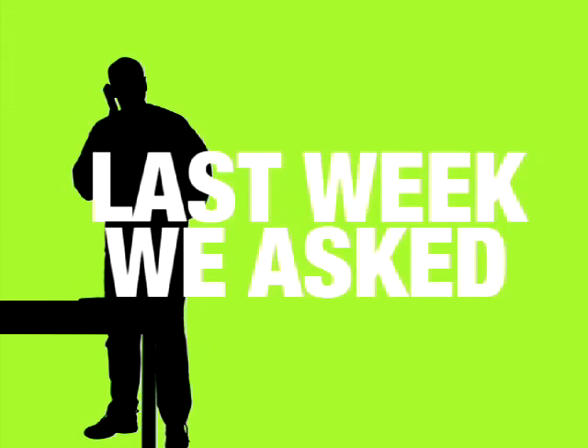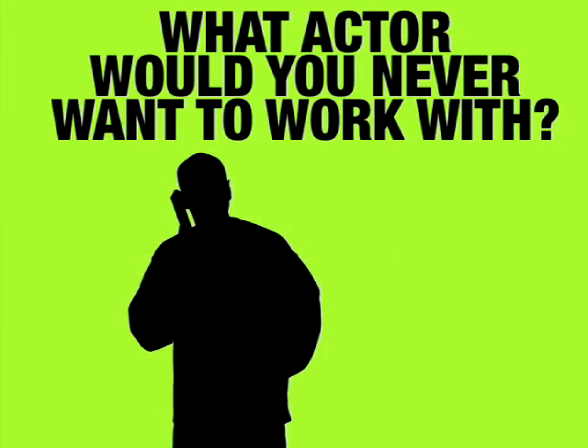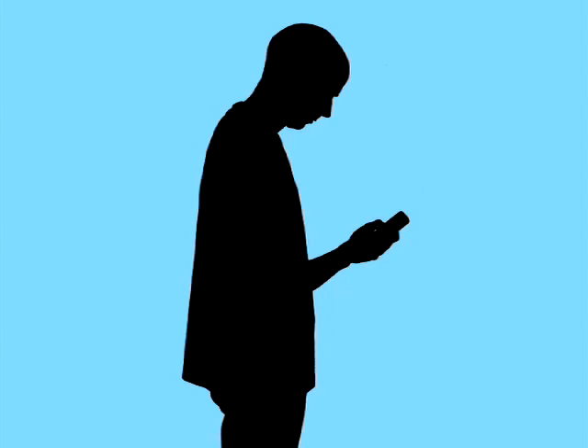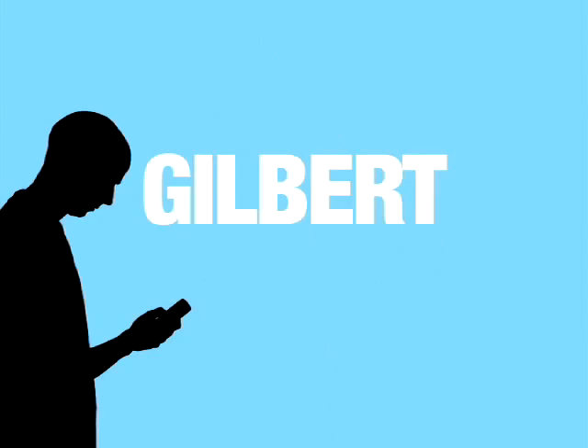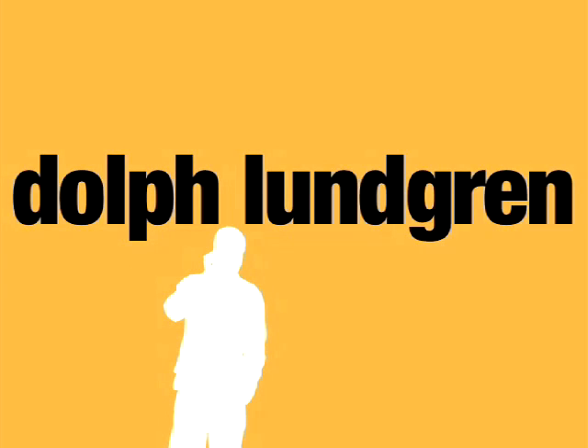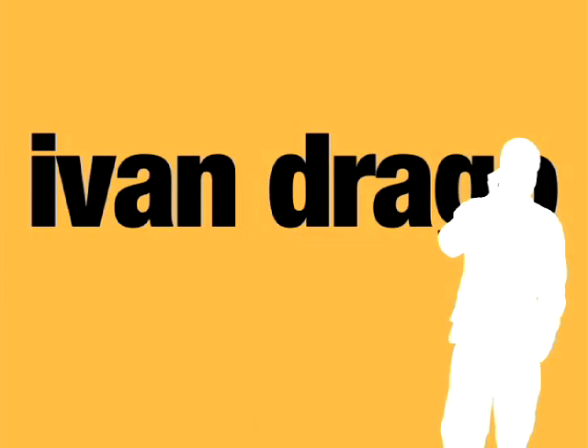Hello, this is Spock from New York, and I'm a special effects artist as well. An actor that I've never wanted to work with would definitely be Paris Hilton. Hi, this is Andrew from Nashville, Tennessee — Gilbert Gottfried. Dolph Lundgren — you'd know him better as Ivan Drago from Rocky IV.